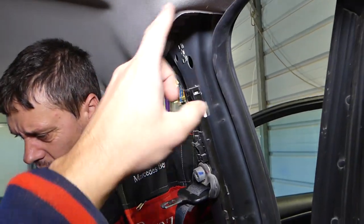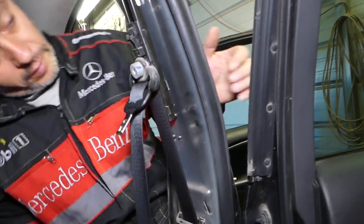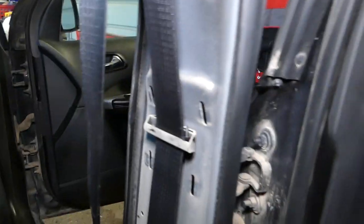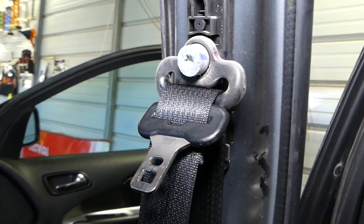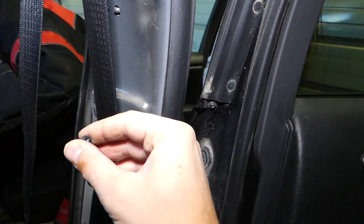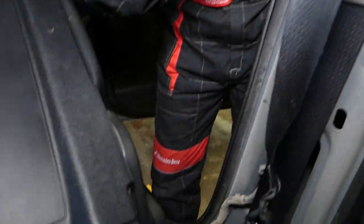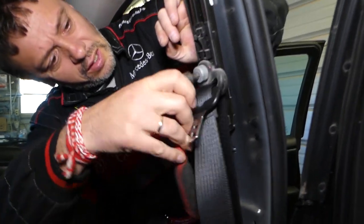Be careful not to pry too much because you can damage your headliner. Now we have a few more things to disconnect. We need to remove that bolt — this bolt is the one holding the belt. We found our screw right here; it was stuck on this piece, which is good. We'll use the same tool to remove that bolt.